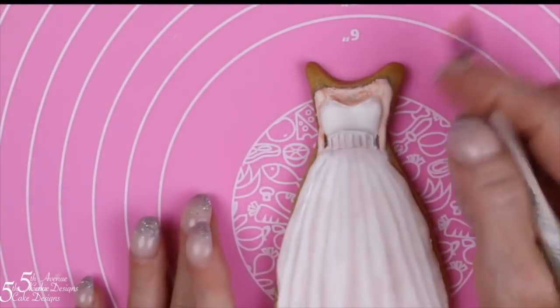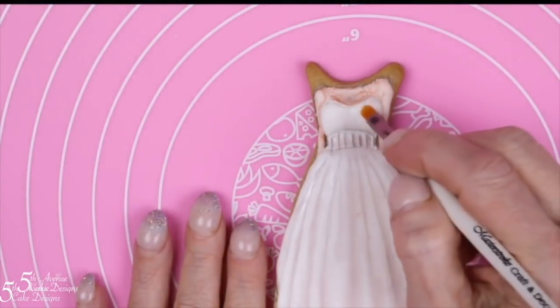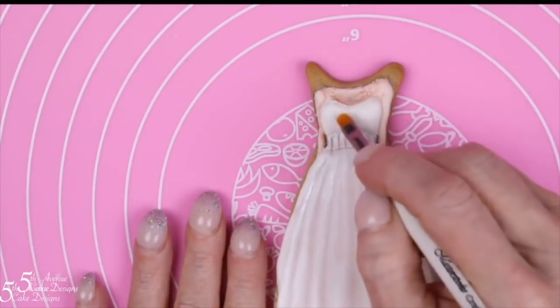To give a little shimmer to the wedding dress, I'm going over the top of the bodice with snow white petal dust.